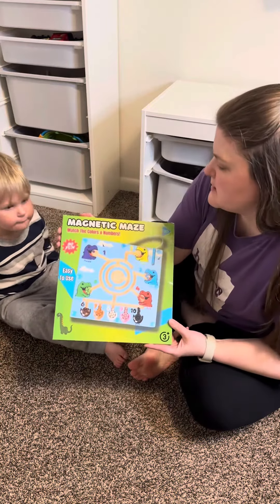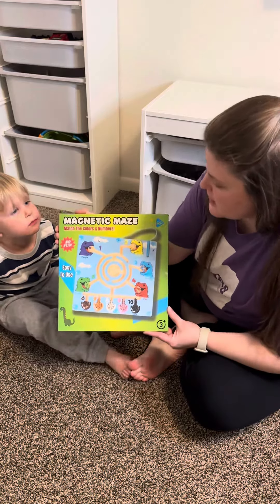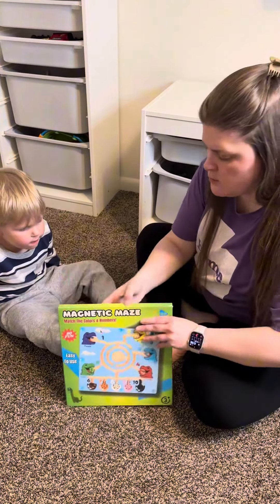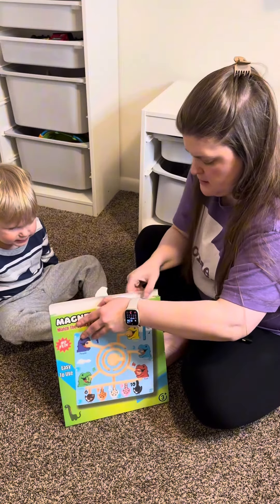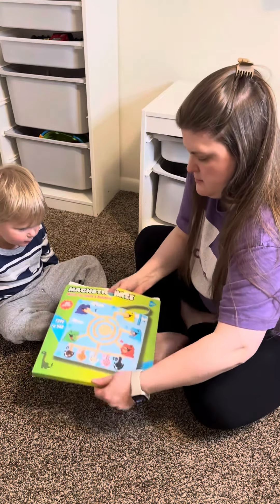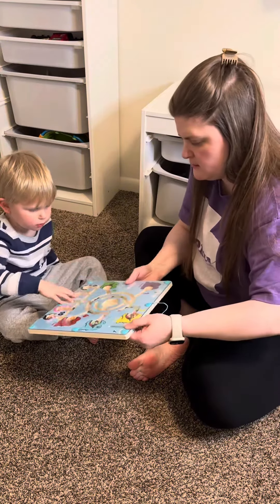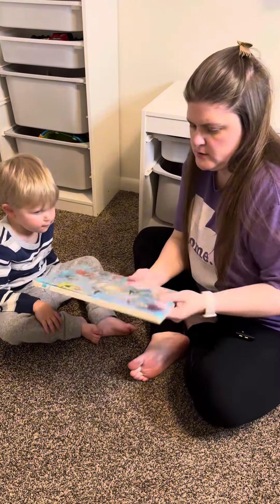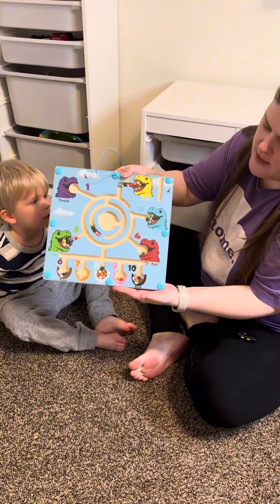We are going to open this magnetic maze. You match the colors and the numbers. Go ahead and open it. No assembly. All right, so this is what it looks like.